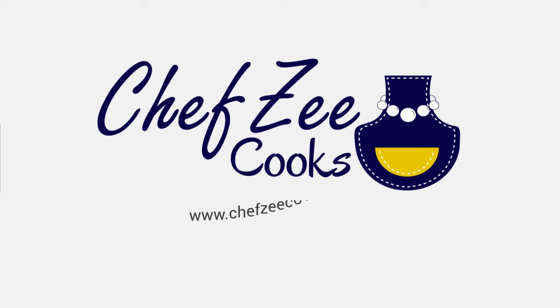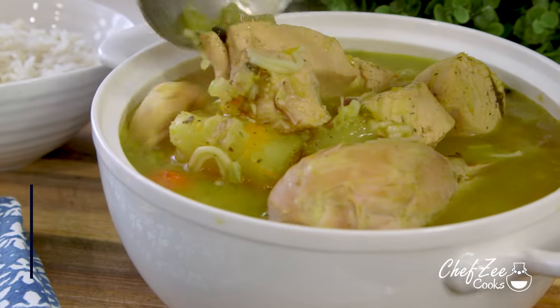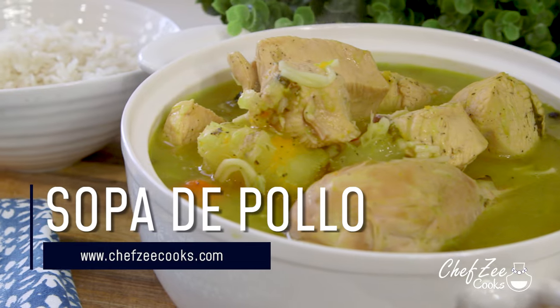What's for dinner? Hey everyone, I'm Chef Zee and you're watching Chef Zee Cooks. Today I'm going to be showing you how to make sopa de pollo, which is a chicken soup.